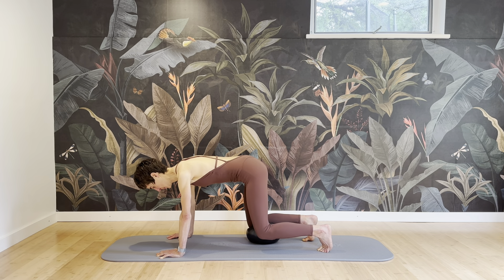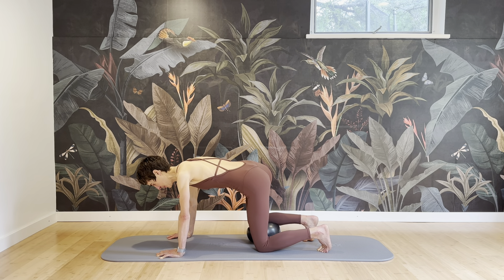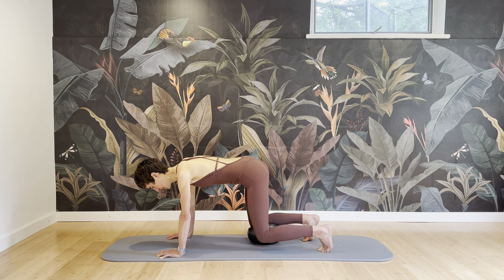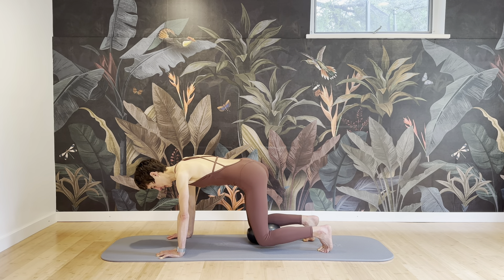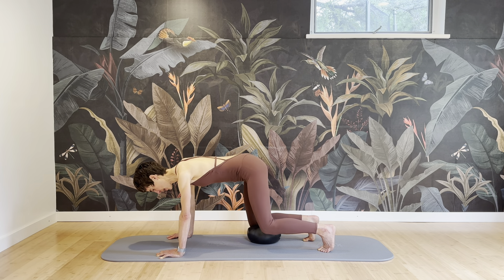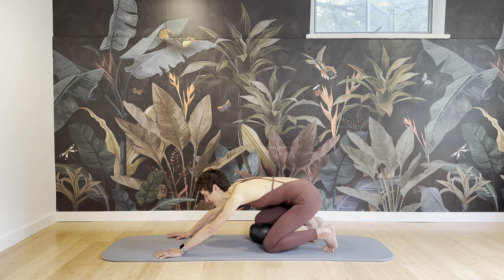The pelvic floor is assisting. Three, two — and then hold it up. From here, lift a little higher even, for ten, nine — press the right knee into the ball — eight, seven, six, five, four, three, two, and one. Stretch back.